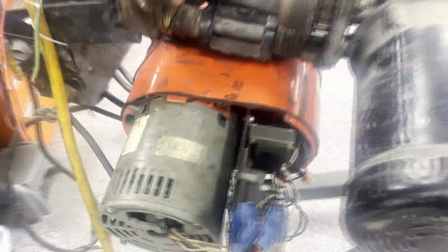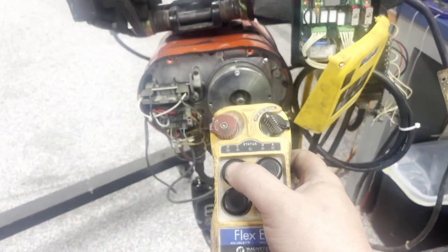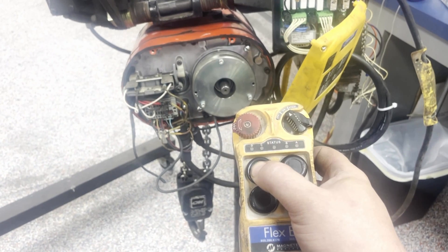In addition to that, we have rewound the internal motor, which is here as well. We are going to go ahead and do our first run test. We'll press the button of the remote.